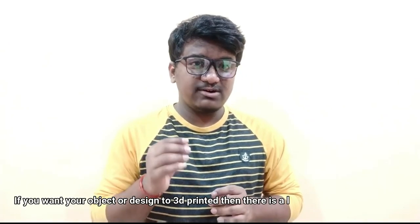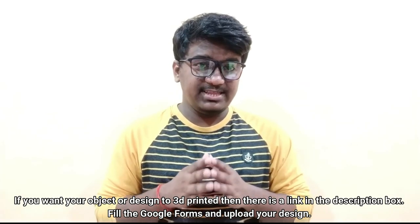I hope you guys have understood the concept of support structures, as it is very useful in 3D printing. Thank you for watching. Stay safe and keep printing.